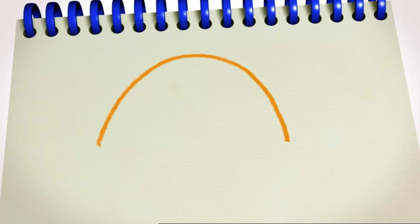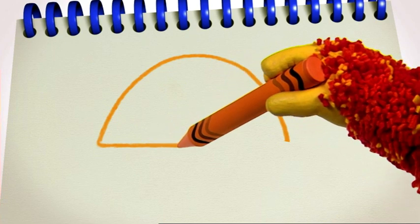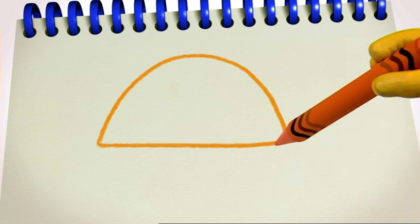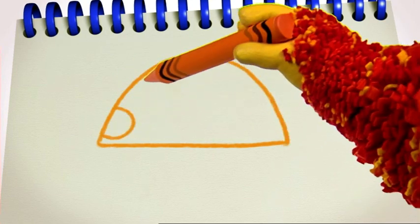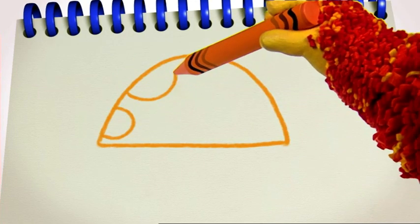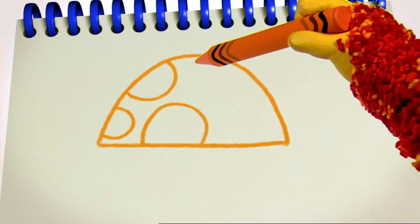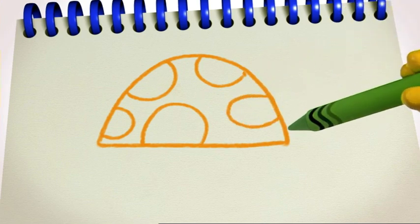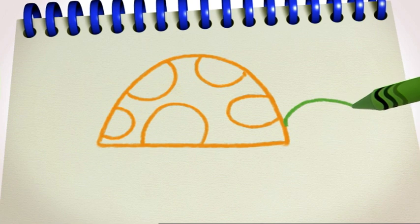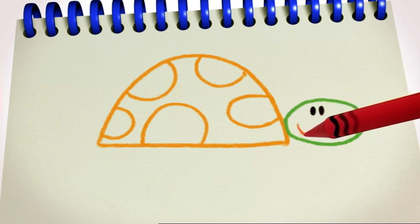That's the top of our tortoise's shell. Now we need a straight line for the bottom. Across and stop. Good. You can use some more curved lines to squiggle a pattern on the shell. Let's draw his head, with two eyes and a smiley mouth.